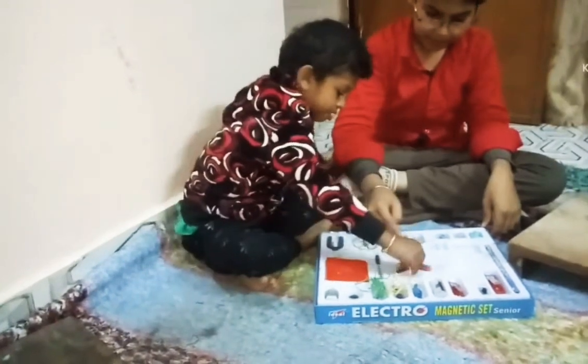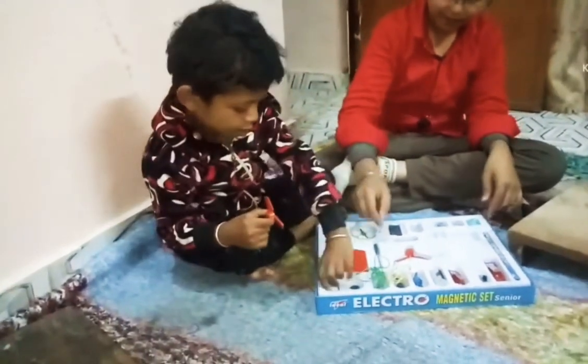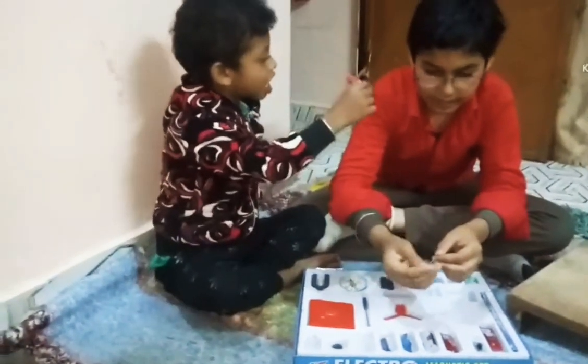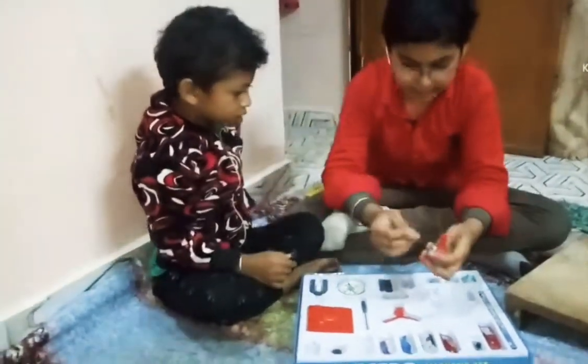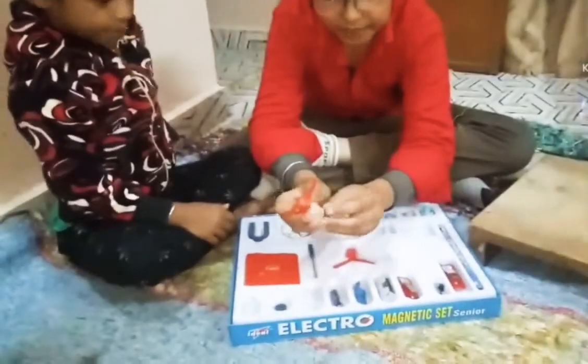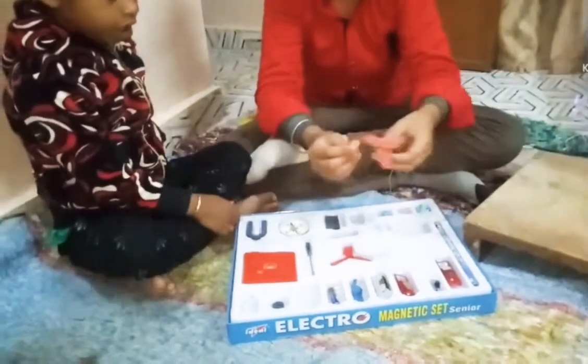We have a fan. Put it from the motor. We have two wires — you can see these wires. This is golden, golden. This is where you have to put a wire.